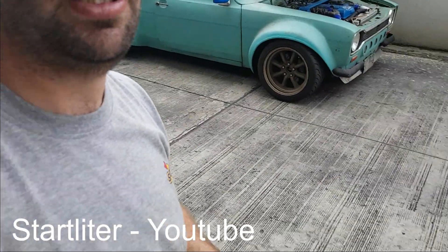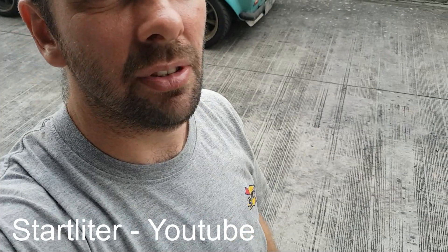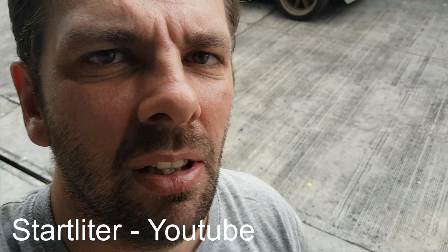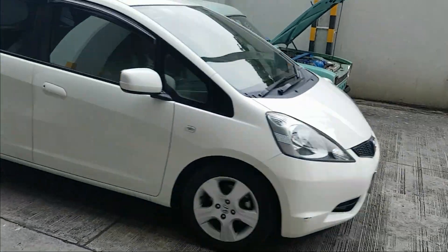Hi guys, hopefully this is the last update now before we get the van out sliding. I've had the van over to the garage and we managed to get some of the stuff done that I was talking about in the last video. I'll take you for a look around and show you what I've been up to.